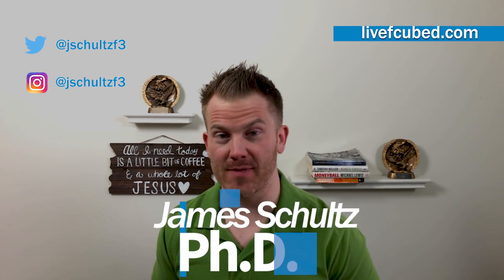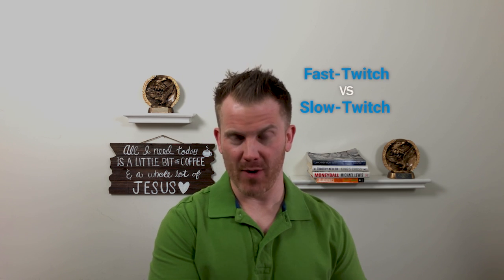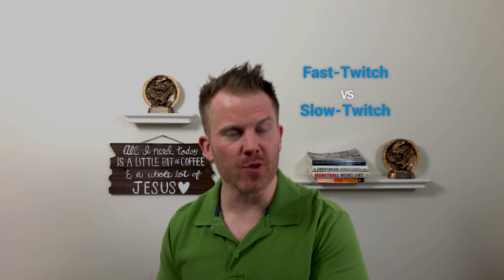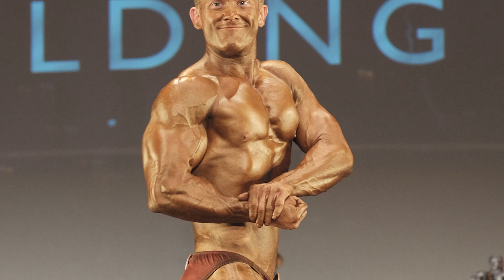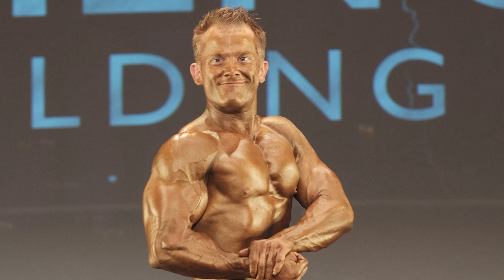Jim Schultz here for F-Cubed and LiveFCubed.com and we are back — today we're talking fast twitch versus slow twitch muscle fibers. After nearly 20 years on the bodybuilding stage with a second place showing in a pro qualifier and one random powerlifting event where most of my lifts were DQ'd, I've picked up a little something about muscle fiber types along the way.